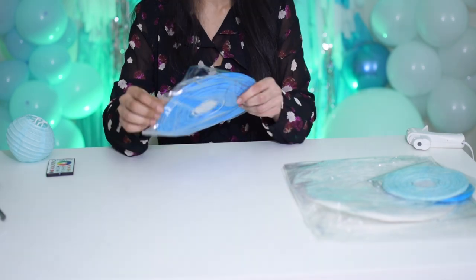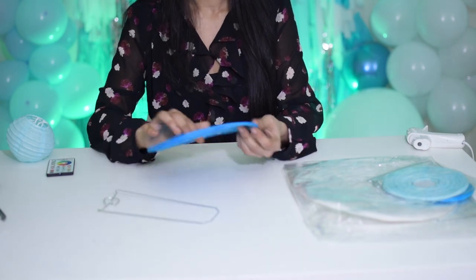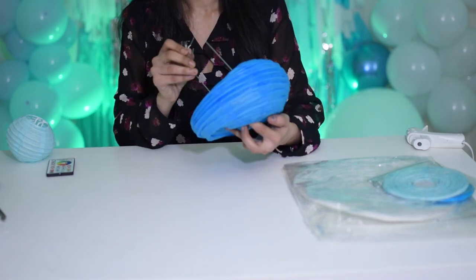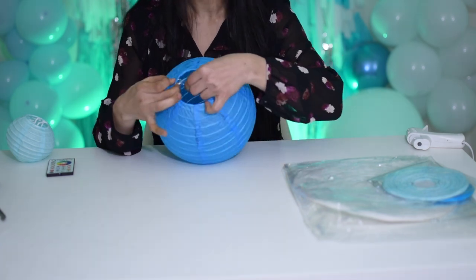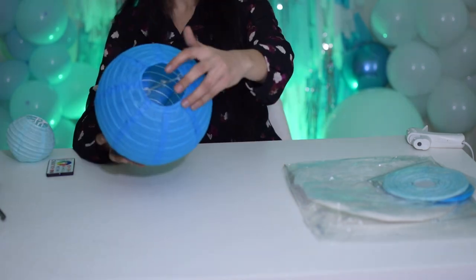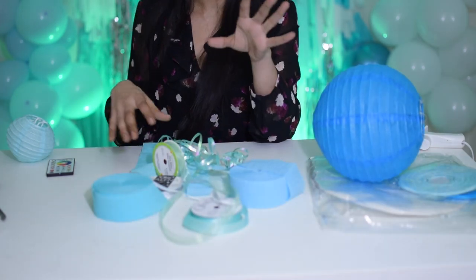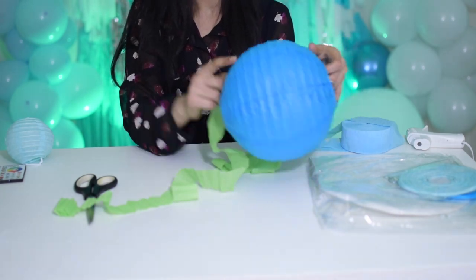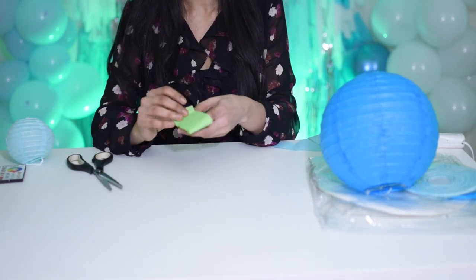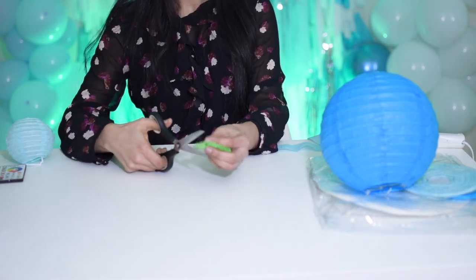First, I will show you how to use the paper lanterns. I will measure and cut the length and cut the edges of the frills. I will cut the edges from two sides.